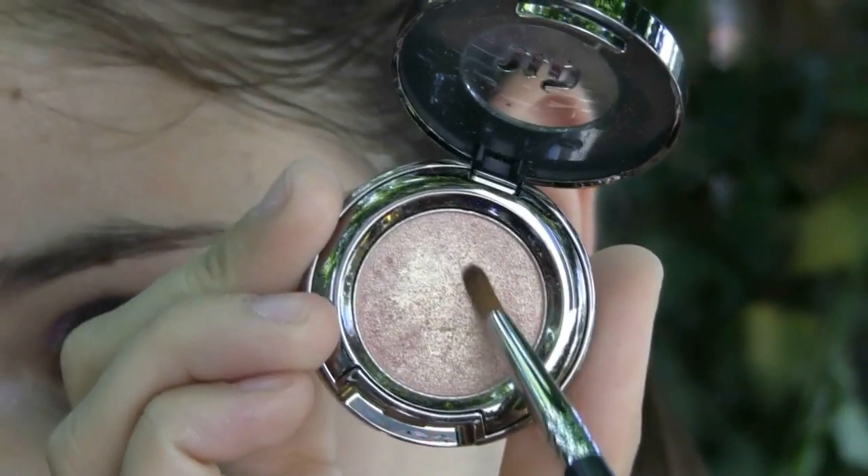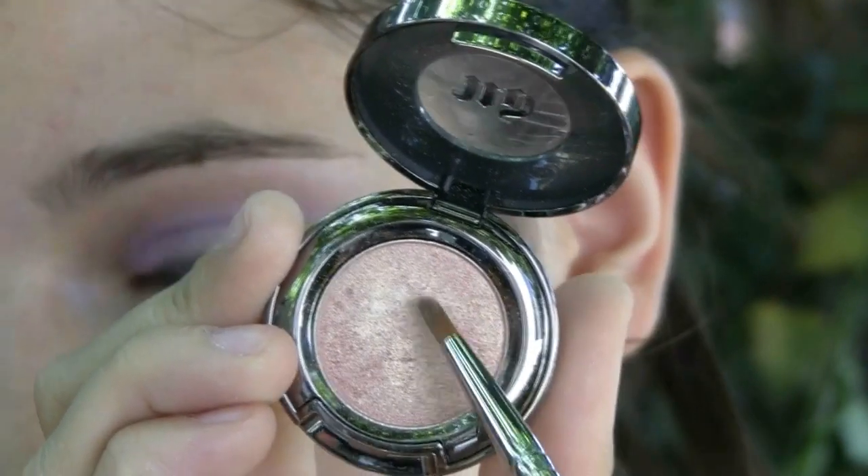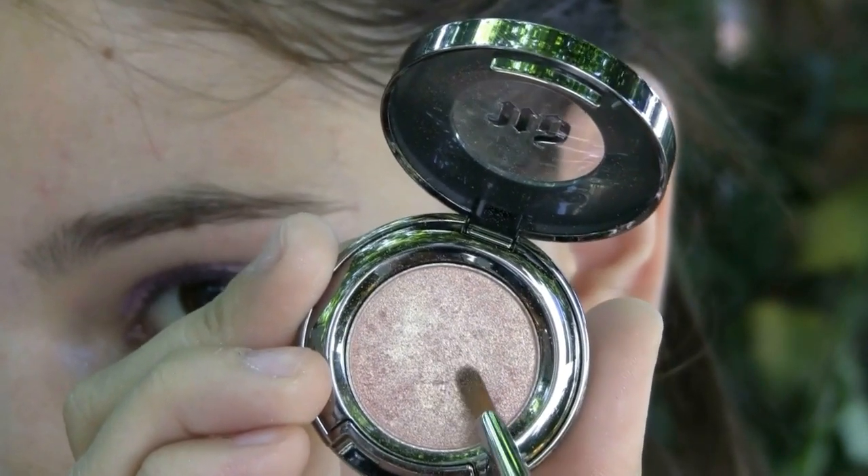Now with my 772 brush I'm applying a little bit of the X eyeshadow from Urban Decay and I'm going to put this in my inner corner and my lower lash line.